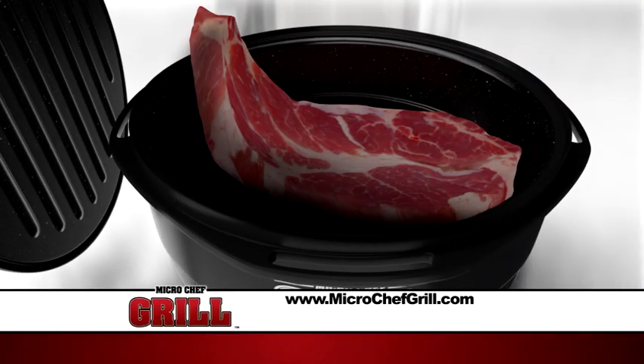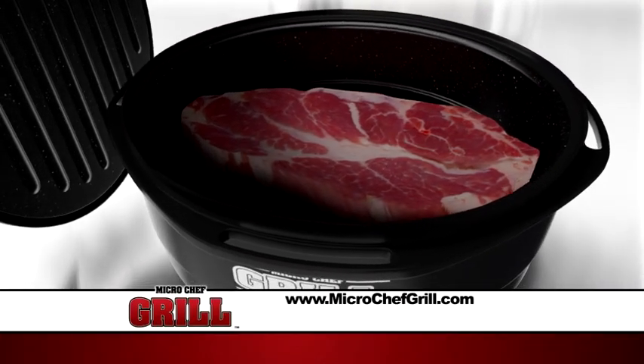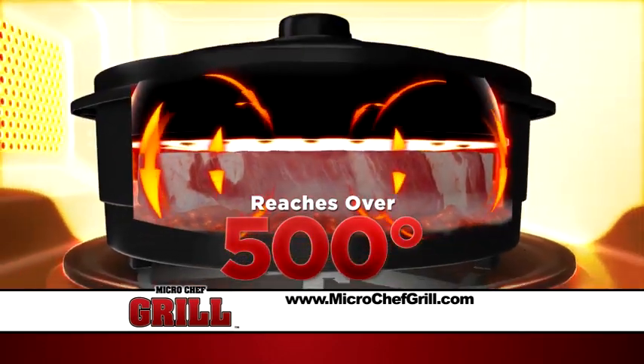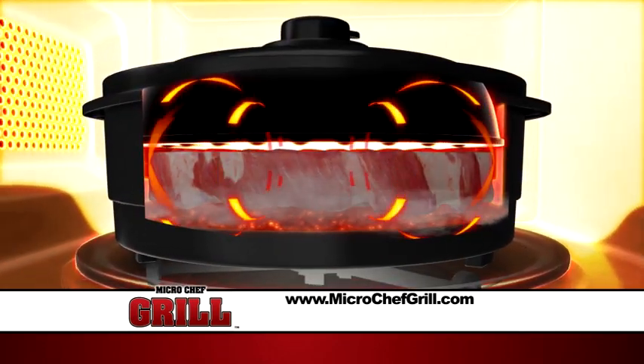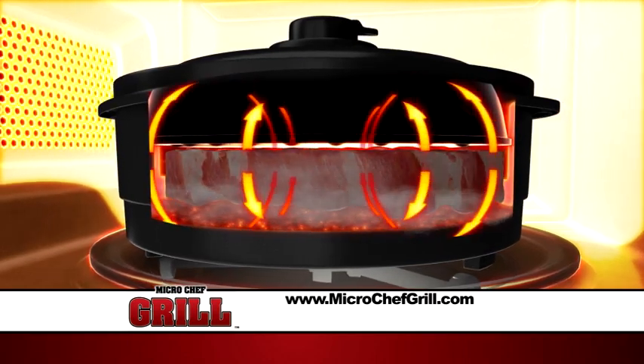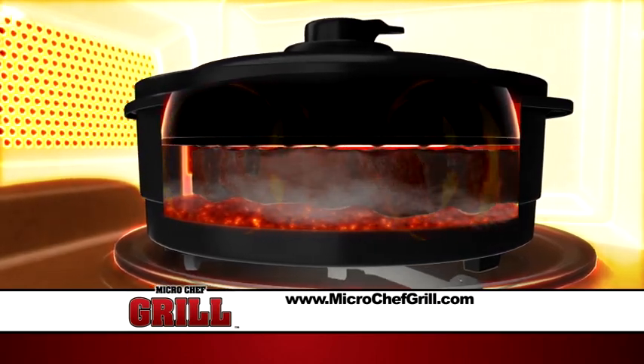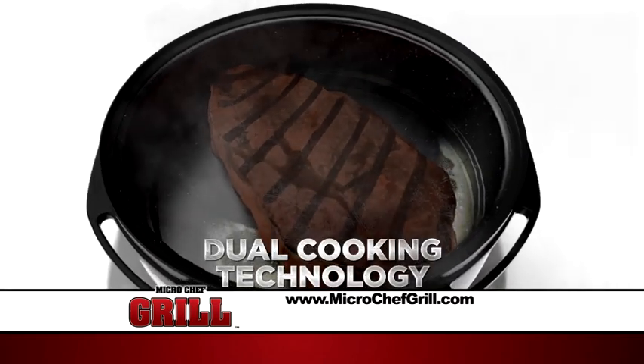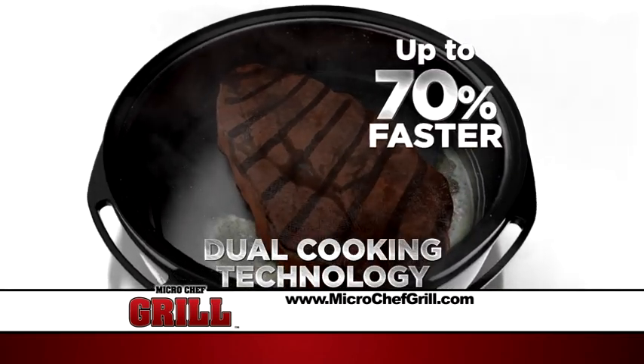Here's how it works. The revolutionary design of Micro Chef's patented ceramic and steel surface reaches over 500 degrees Fahrenheit, creating the perfect 360-degree cooking environment to sear and grill your food. In the Micro Chef, you're cooking from the inside and searing on the outside at the same time. This dual cooking technology allows you to cook up to 70% faster.